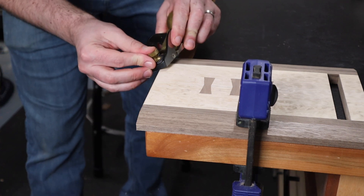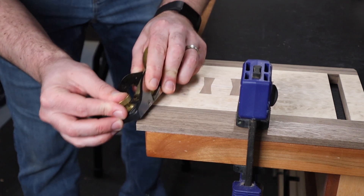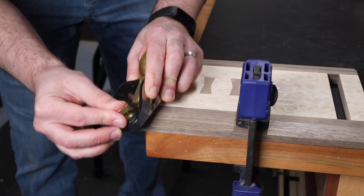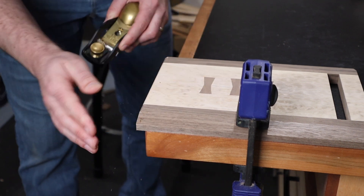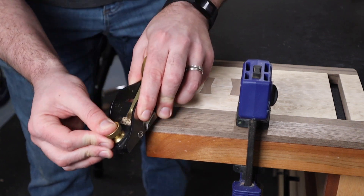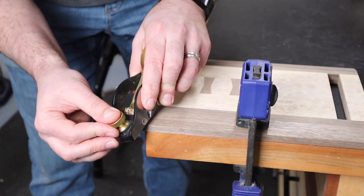Now even if you have no intention of getting into hand tools, I recommend every woodworker have at least a block plane. This little plane is one of the most used tools in my shop. Here I'm using it to remove all of the sharp edges and leave a small chamfer on the edges of the workpiece.